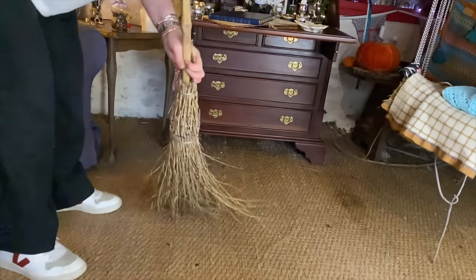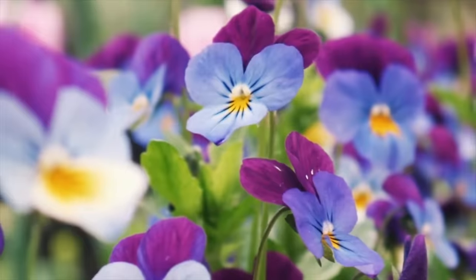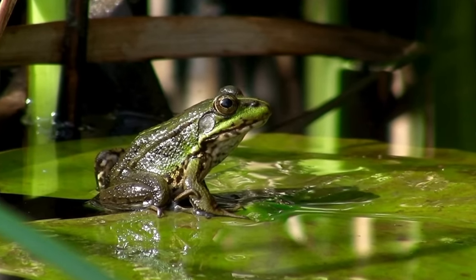Spring has really got a new broom feel about it, hasn't it. It's one of those things where we can see the growth — the growth in the earth, the growth on the trees, the flowers are starting to sprout, the birds are calling, the frogs are mating, and maybe that should inspire us to have a go ourselves. A little bit of procreation never hurt at springtime and it's something I do recommend.